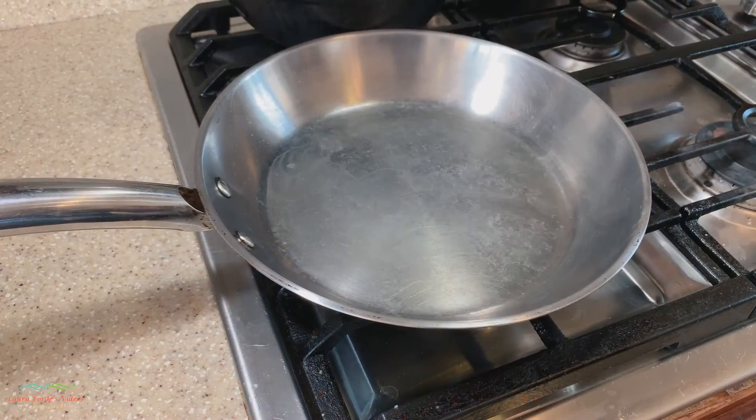Ok guys, so today I'm going to show you how to season your stainless steel pan in order to get a nonstick surface. So let's head over to the stove and get started.